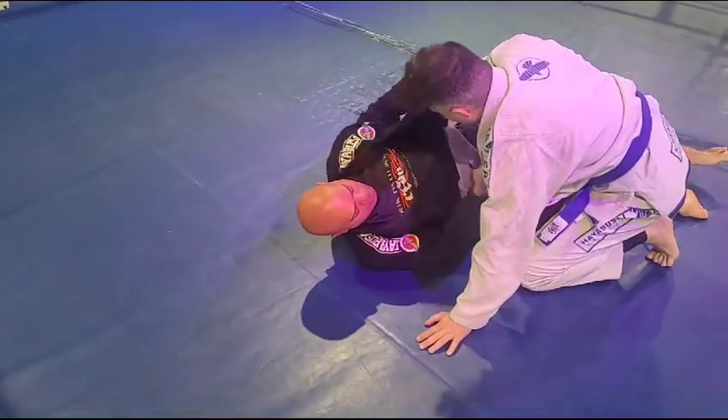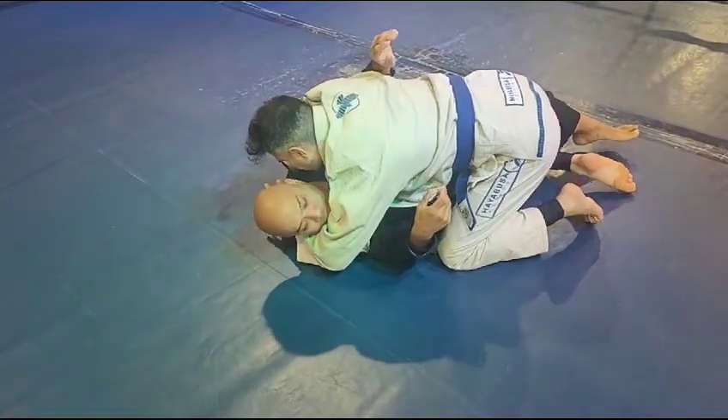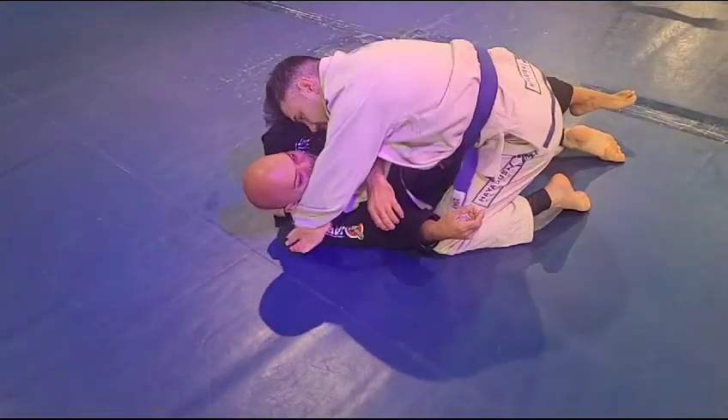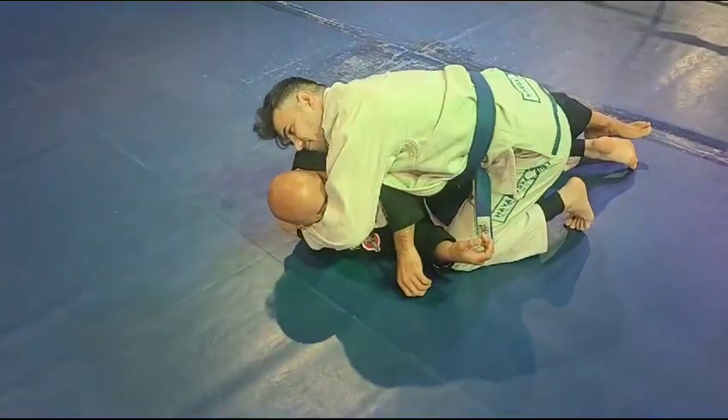Number two, we're going to pull the lapel out. You're going to wrap the lapel. Good — he tries to go for the underhook. You transition, you grab, dive under, stay heavy. I know it's a short lapel.